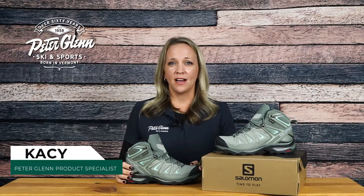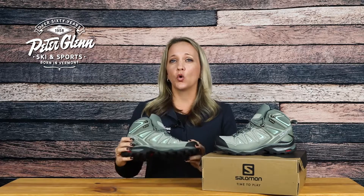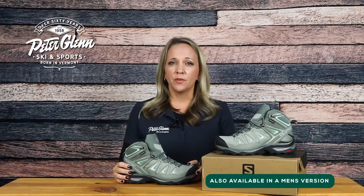Hey everyone, Casey here with PeterGlenn.com, and today we'll be taking a closer look at the Salomon X Ultra 3 Mid Gore-Tex Hiking Boot. These hiking boots are designed with features to keep you comfortable on that rough mountain terrain.